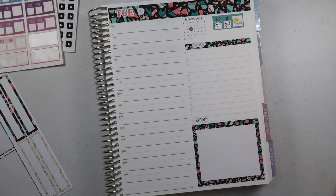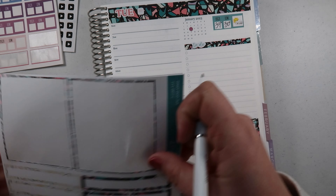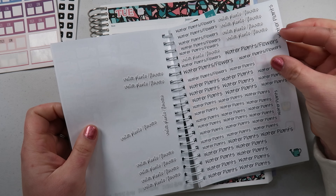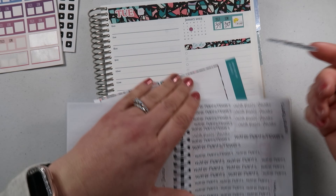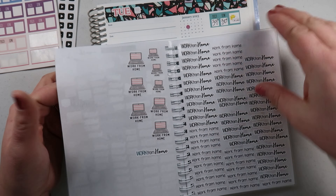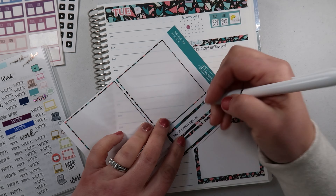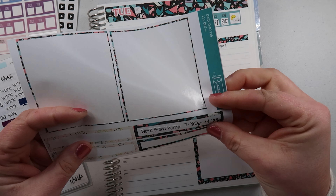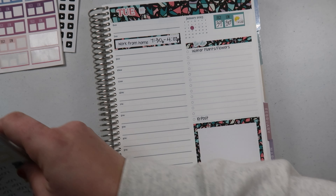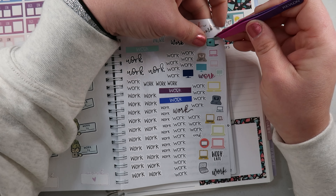I wish I could use the rainbow stickers but those are hard to plan in advance since you don't really know if you'll see a rainbow. Anyway, let's do a work-from-home sticker and I want to use one of these fun matching boxes because we're being a little extra today. Oh, and I need to water the plants — let's put that on here. Then grab a work-from-home sticker with a little laptop sticker — 7:30 to 4. We'll put it right around the 7:30 mark.